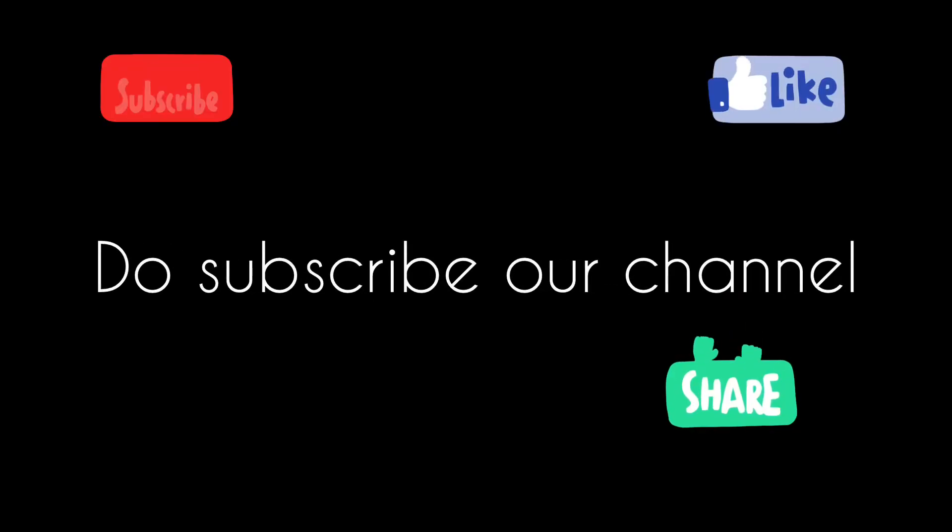If you like our channel, do subscribe it and press the bell icon for the next video. Thank you for watching.